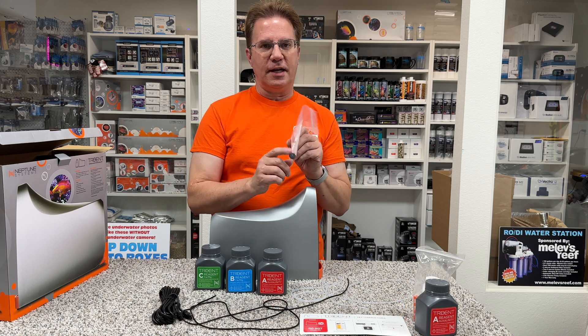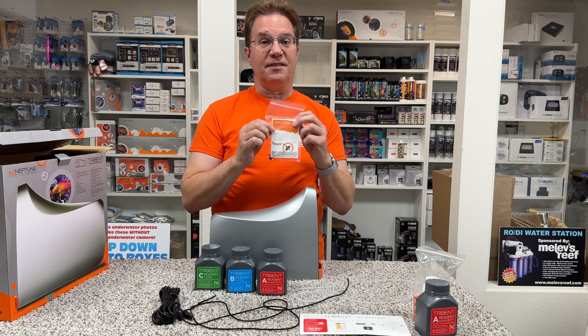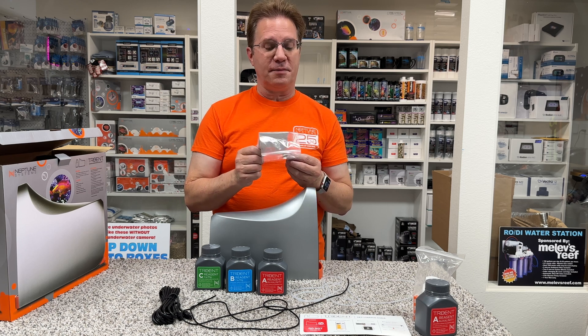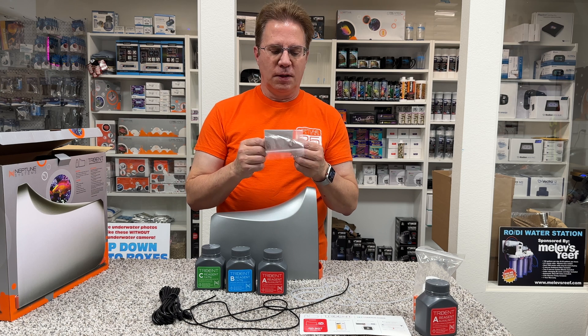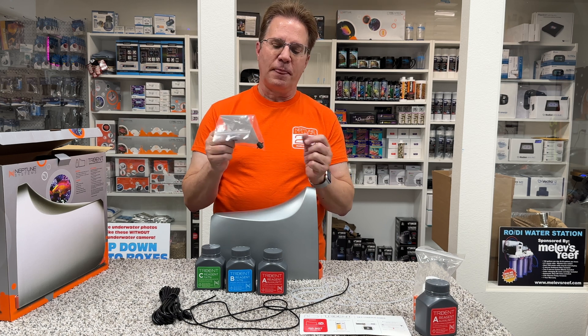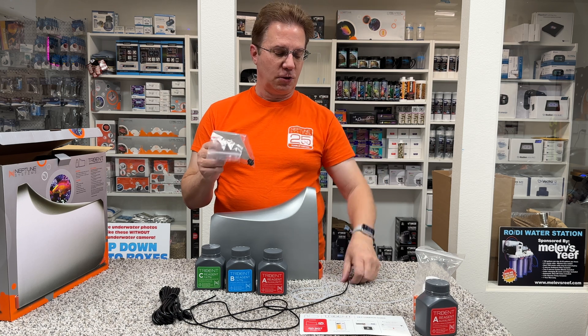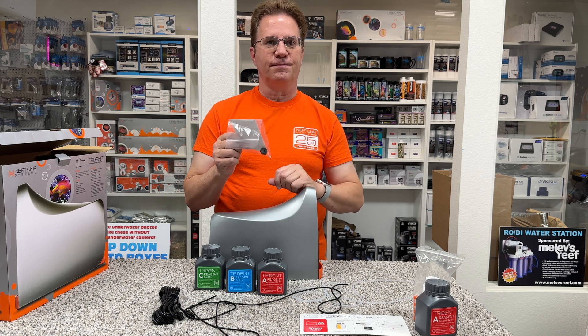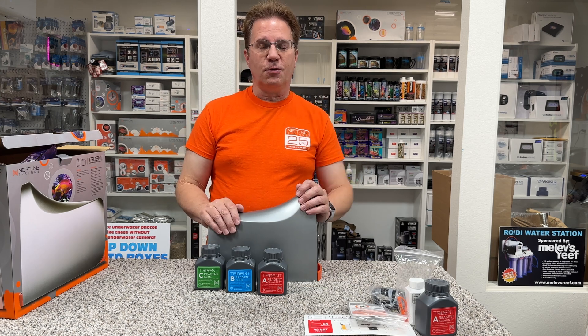This right here is not a one-way check valve — it is a sample line filter. For a Trident used in a system with heavy degrees of particulate matter in the water column, a sample line filter can be installed to help prevent clogs and blockages. So you would run that tube that's going to go into your sump, and put this on the very end with the arrow pointing up toward the Trident.